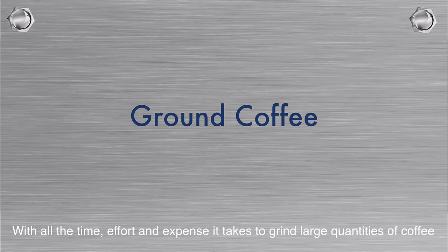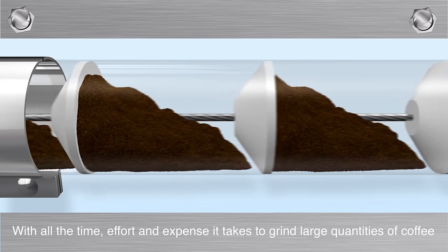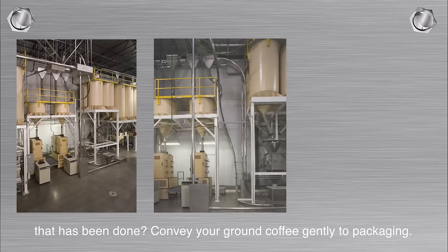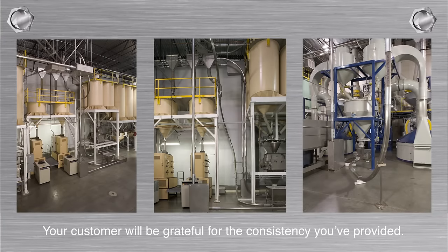Ground Coffee: With all the time, effort, and expense it takes to grind large quantities of coffee, why take a chance on breaking, grinding, or otherwise affecting the fine work that has been done? Convey your ground coffee gently to packaging. Your customer will be grateful for the consistency you've provided.